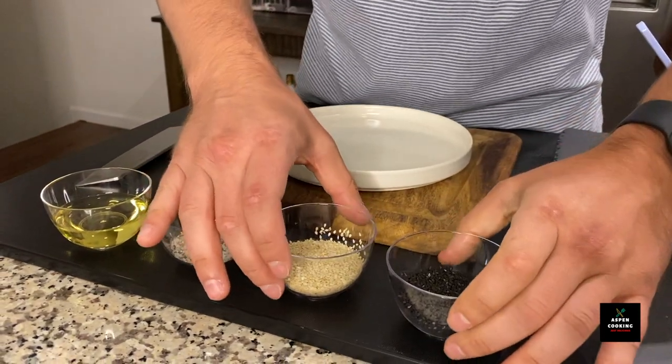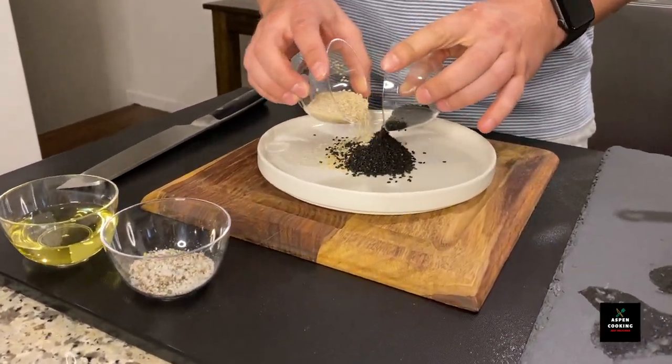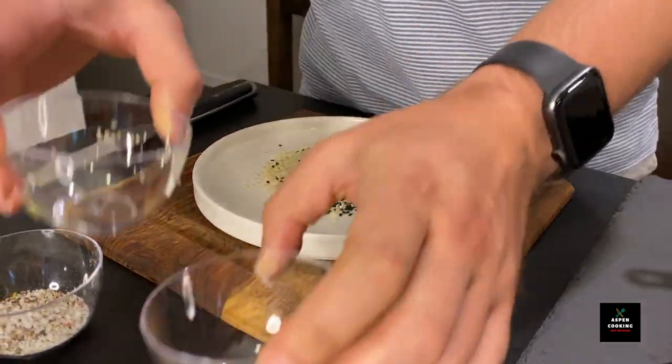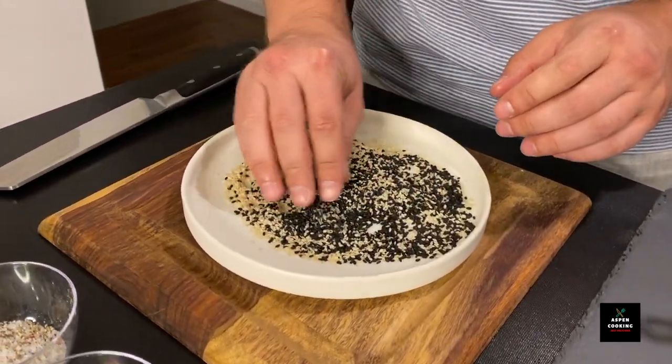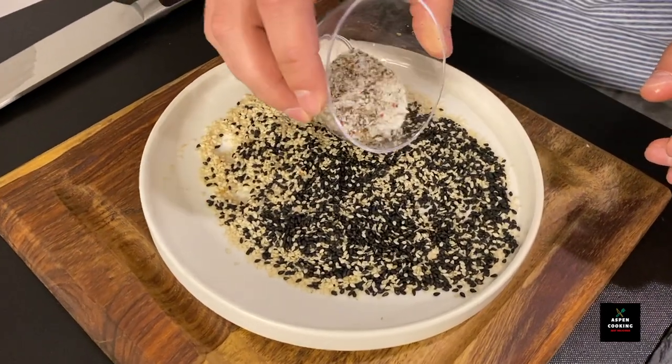We're going to go ahead and mix our sesame seeds in a plate and create a bed for our tuna steak. We will add salt and pepper.